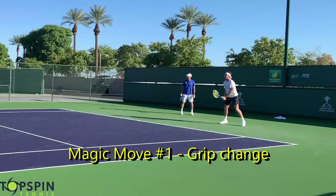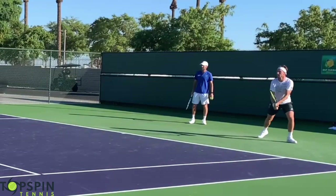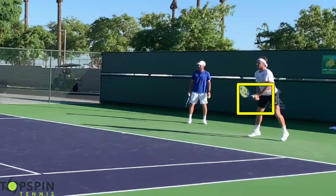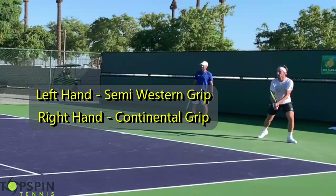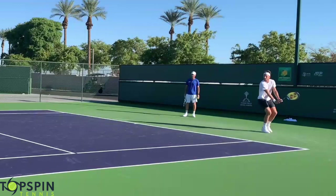Magic move number one for Kasper is really going to be the grip change. We're going to zoom in here on the video and show you exactly what he does. These two hands work in unison — they are not alone in this endeavor. His left hand is in a semi-western grip and the bottom hand will go to a continental grip. For the most part when I watch the pros, the top hand is in a semi-western and the bottom hand is in a continental grip. Those hands work in unison as we set this left side of the body.